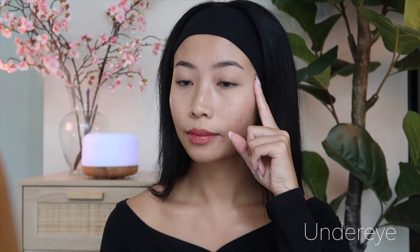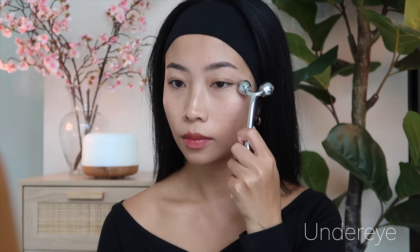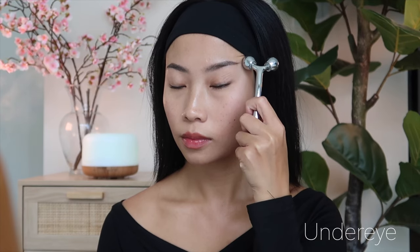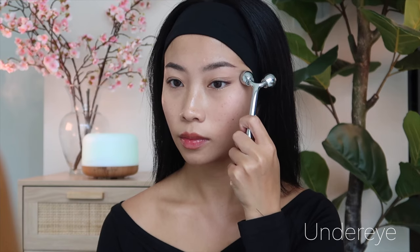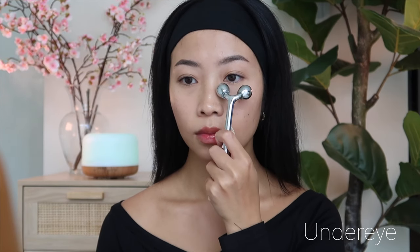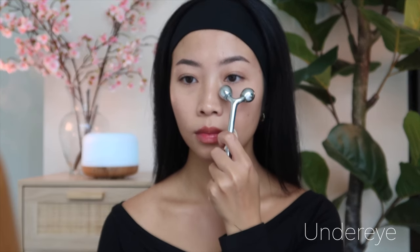For our under eye area, start from the inner corner towards the temples. Be extremely gentle in this delicate area as the skin here is thinner and more sensitive. I'm also only using one side of the face roller. This will help reduce puffiness in under eye bags.